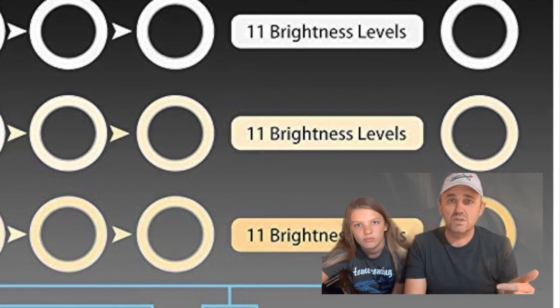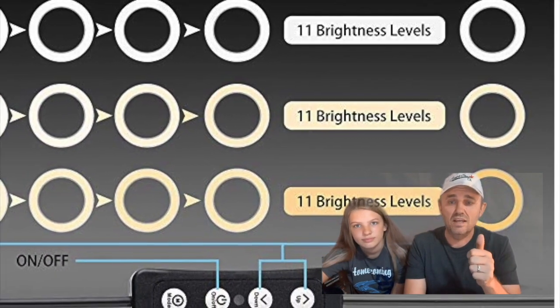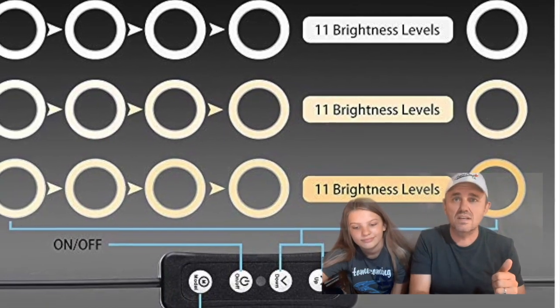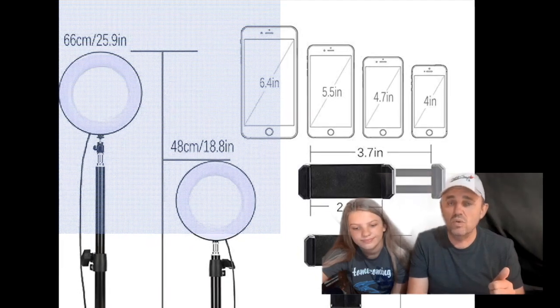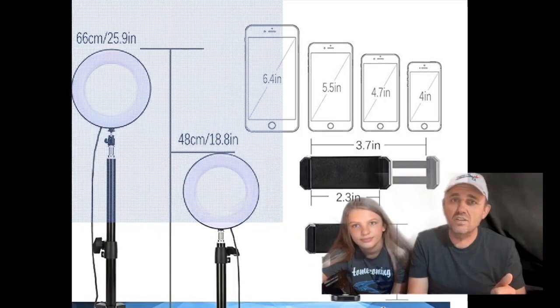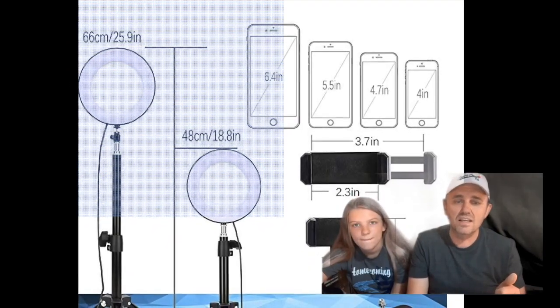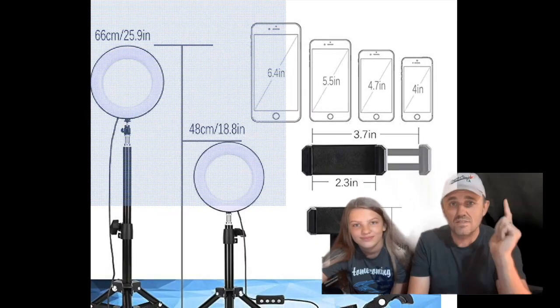This is much faster. You just put your phone in, use one of those little Bluetooth buttons, and you take pictures like an assembly line. You can get through a whole bunch of postcards, old letters, and documents instantly onto your phone, and the lighting is great. My daughter Kenzie did a review on this — I hope you enjoy it, check it out.